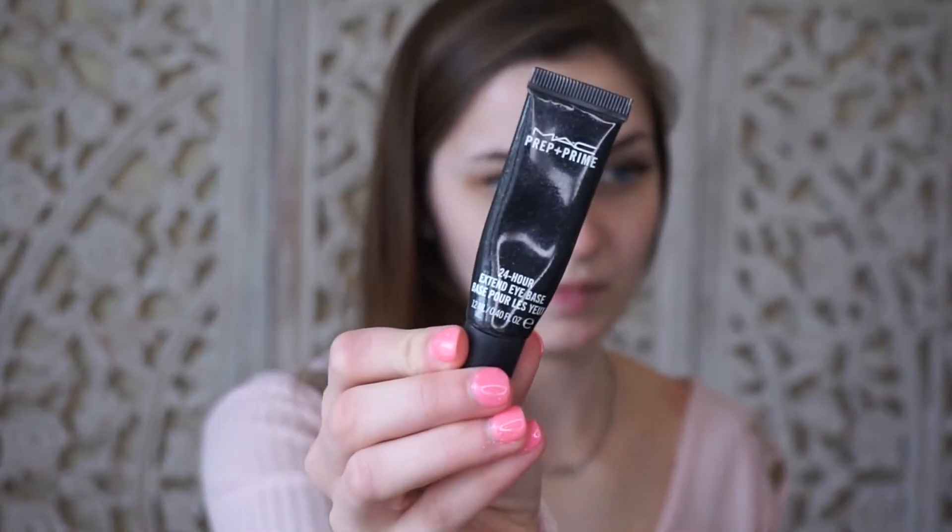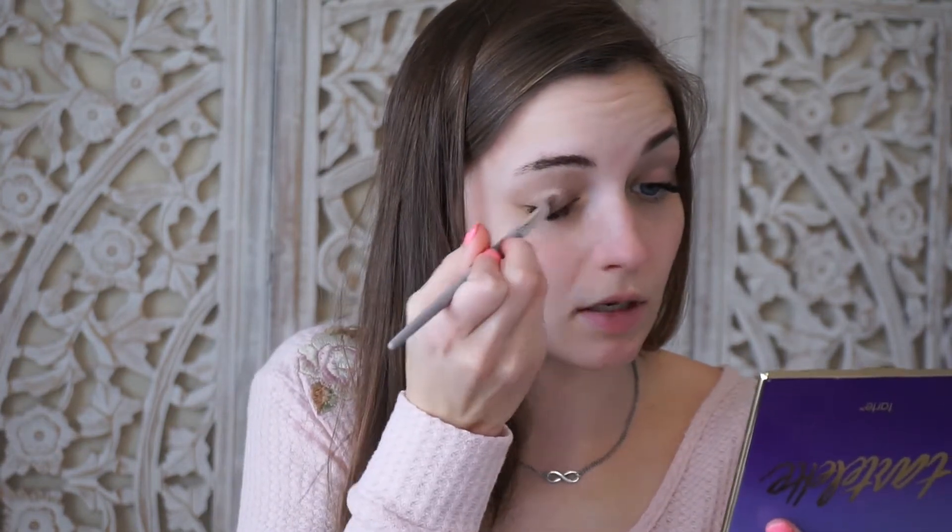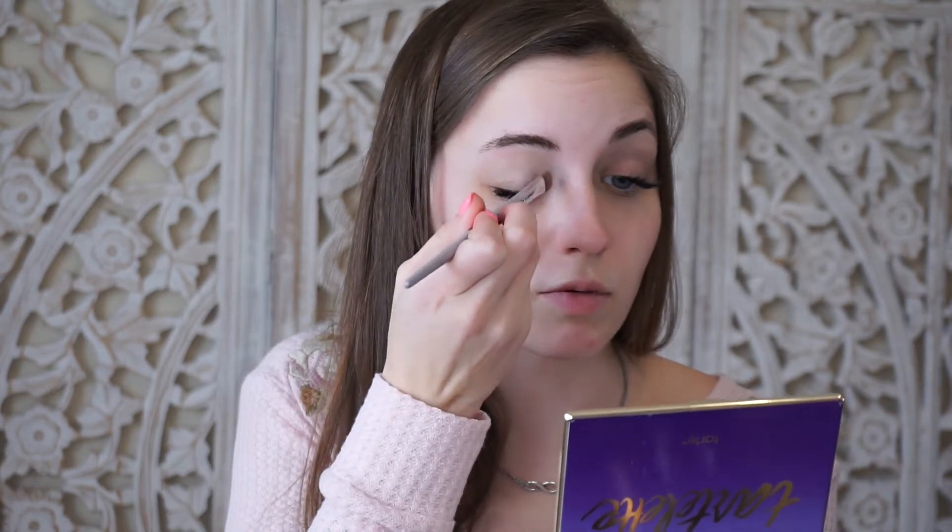This look with the eyes is a little bit heavier so I definitely want to start with my eyes first. I'm going to prime my eyes with my MAC Prep and Prime 24 Hour Extended Eye Base. The next thing you'll want to do is set the eye primer — I'm going to take this shade from the Tarte palette called Super Mom, it's just a nice light skin tone color. Any brush will work; you just need to set your eyes so it's not sticky and so the other shadows will blend well.